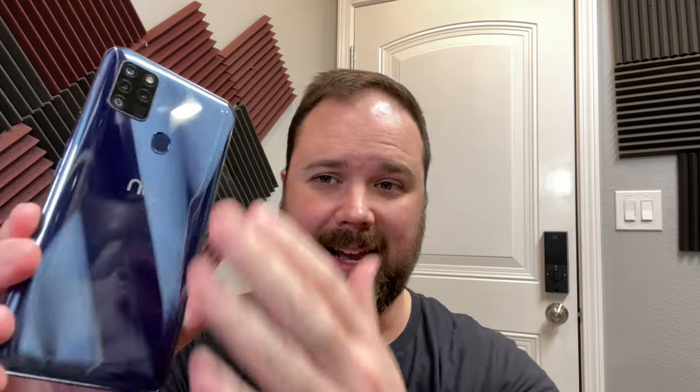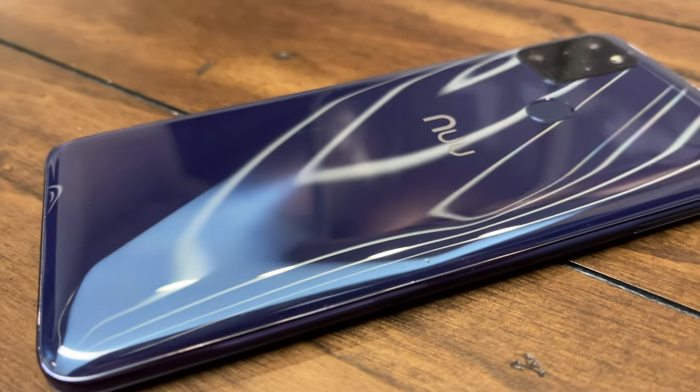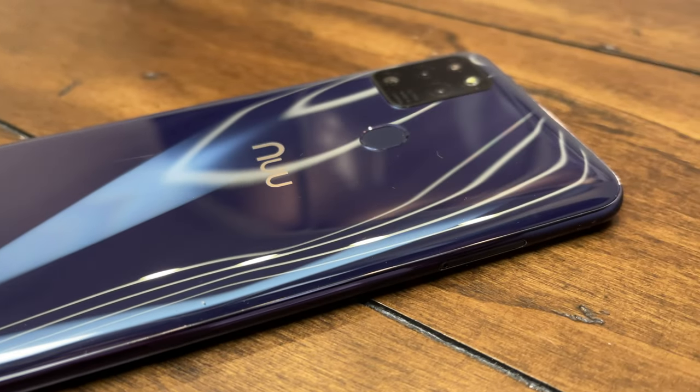Here we are with the New Mobile G5. The first thing you're going to notice is it looks really gorgeous. I am a big fan of this purple color — it has this metallic looking finish on it. It is made out of plastic, a plastic back, which is not something I wouldn't expect at this price point of $149.